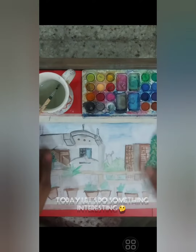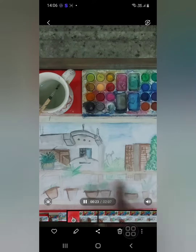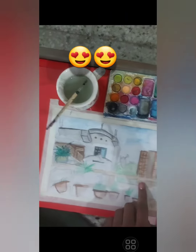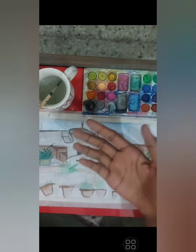Hey guys, welcome back to another video. This is my painting — I made the base in the first video, you can see how I created it with all the detailing. You can see each and every part here. Let's continue the painting and I will tell you the basics.